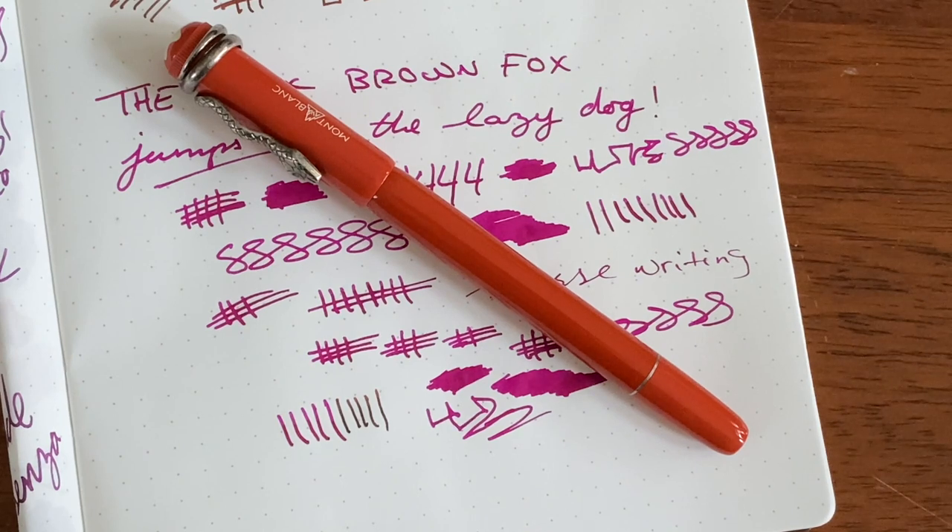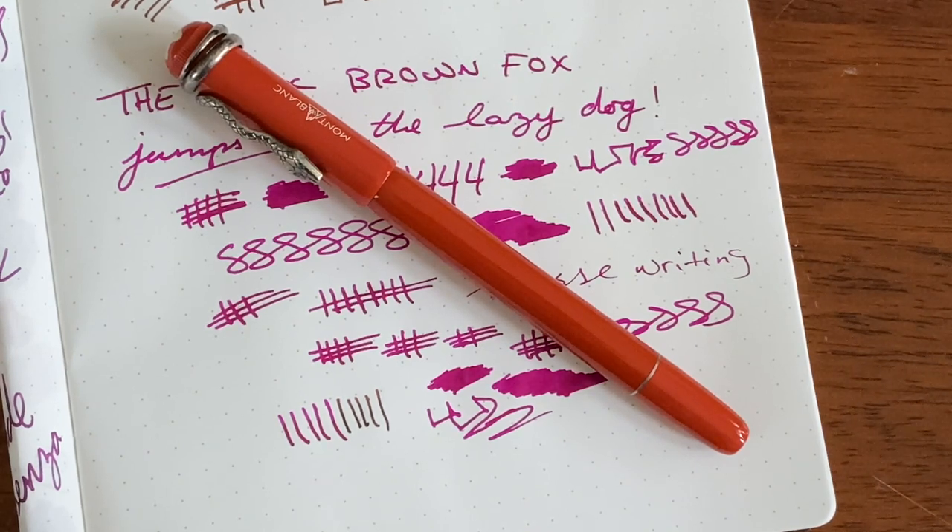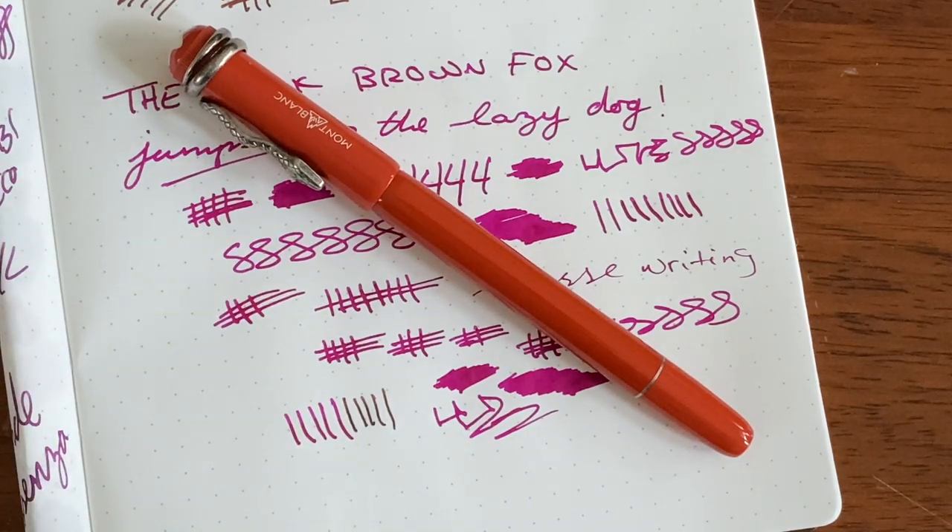Would I recommend this pen? Yes, to a certain audience. It's like I said — it's going to be a love it or hate it pen. But this nib though — wow. The ink, by the way, is a Lamy Barrel. I don't know how to pronounce that, but anyway, thanks for watching.